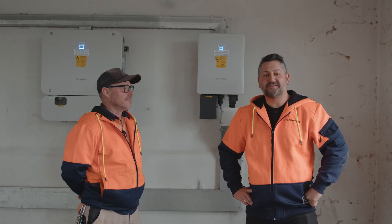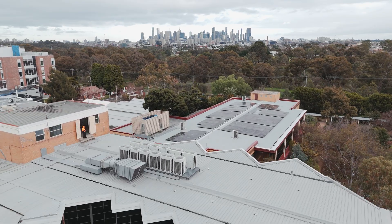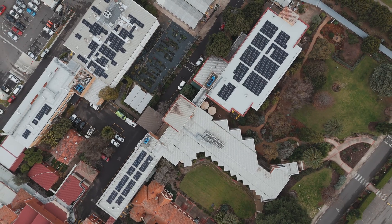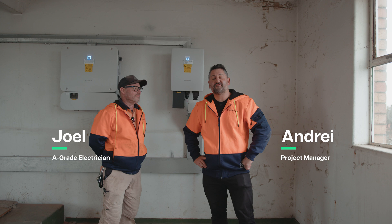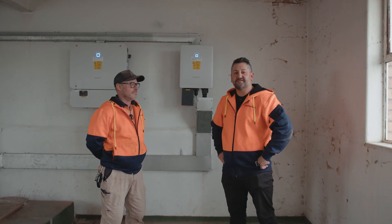We're here today to talk about how you safely shut down a solar system. We've got Joel with me here, an A-grade electrician at Greenwood. Joel, do you mind just taking us through the basic steps of how you shut down a solar system?